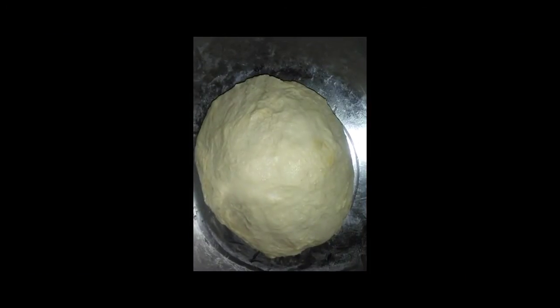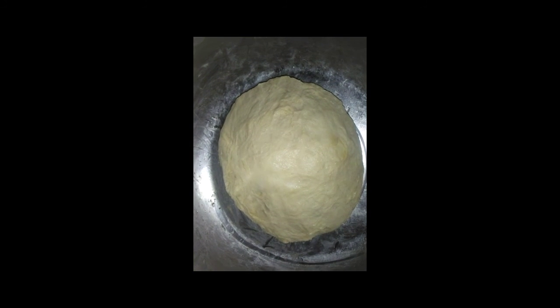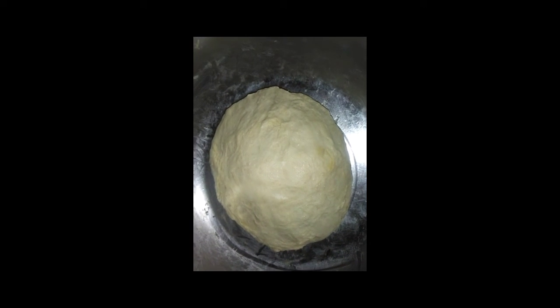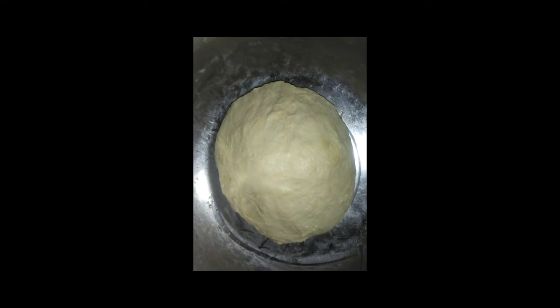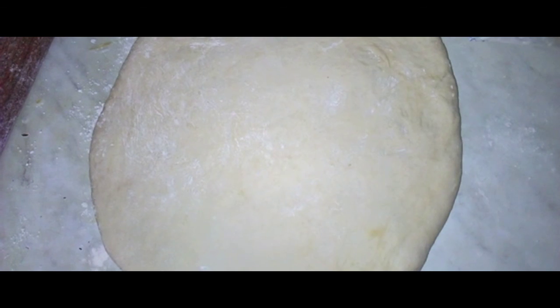You have to add yeast also to the dough to make it really fluffy and nice. Then after kneading, you have to leave it maybe about half an hour to 35 minutes to make sure that you get a proper risen dough.